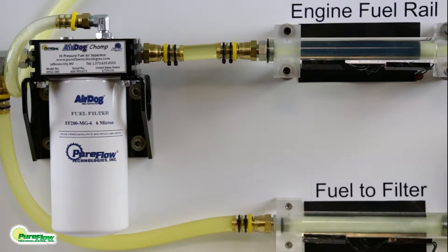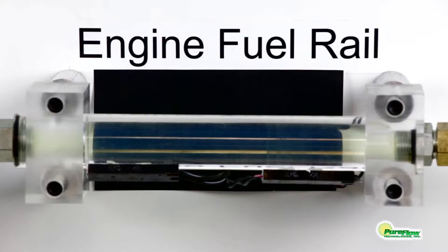As you can see in the video, entrained air and vapor is very noticeable in the sight glass on its way to the fuel filter. Fuel enters the Champ on the way to the head or fuel rail and passes through the fuel filter. As it leaves the Champ, virtually all of the air is removed. As you can see in the fuel rail sight glass, the fuel going to the engine is pure fuel, free of any entrained air or vapor.